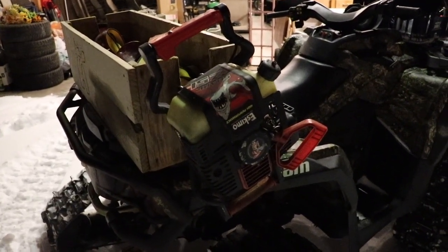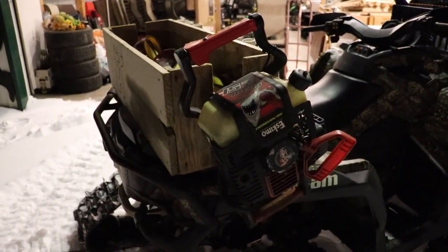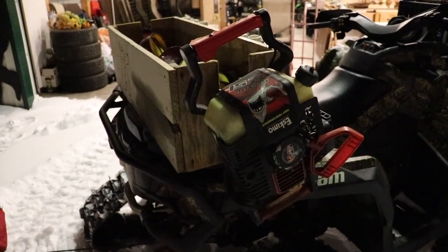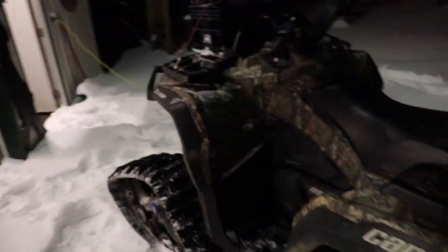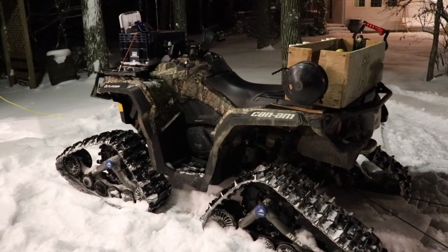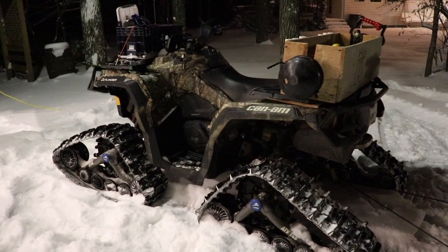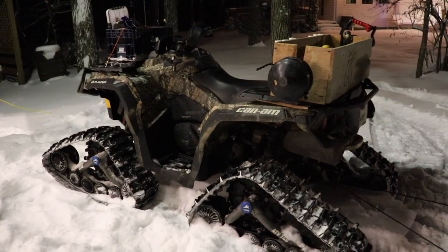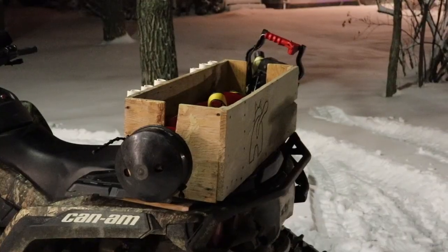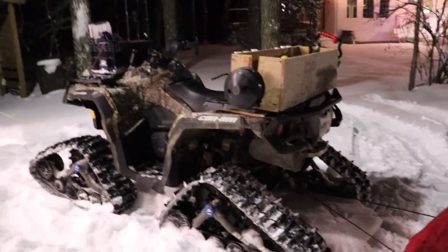For augers, I run the Eskimo Shark Z51 gas auger. It's a great auger — I've been running it for a long time and it's drilled so many holes reliably. Eventually I'd love to get a Strikemaster, so if you guys have an electric auger like a Strikemaster or Ion, let me know in the comments what you prefer and if it's worth it. For now I'll keep using the gas auger.